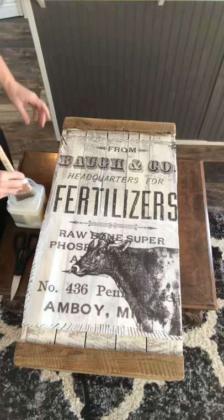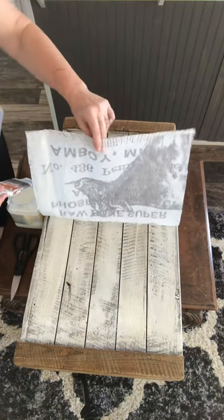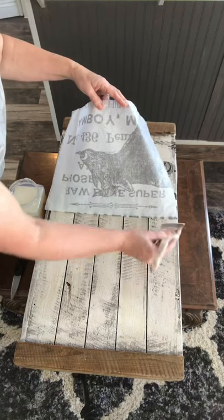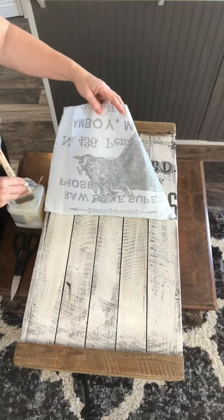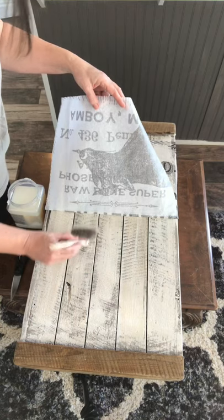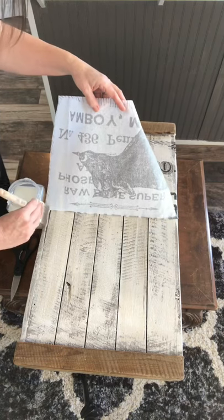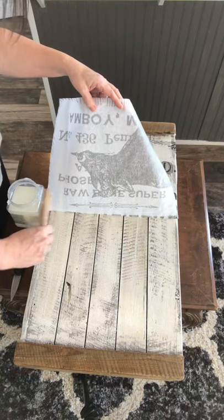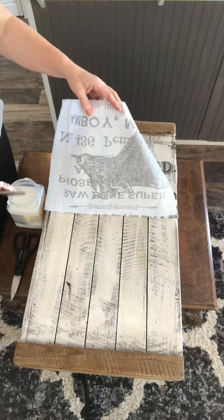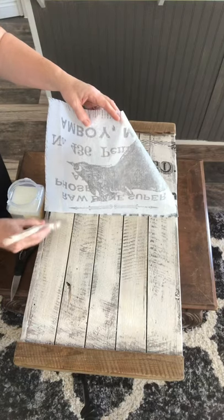Now I'm going to go ahead and do another section — get the same amount on my paintbrush. Because I painted it white underneath, you can see it better. If I had not painted it white, it would look more like just a piece of the wood, blended in. I've got some little deep grooves and cracks here — I'm going to try to get it down inside these cracks so it adheres down in there too. And I'm trying to keep tabs on where I stop so I know where my end spots are.